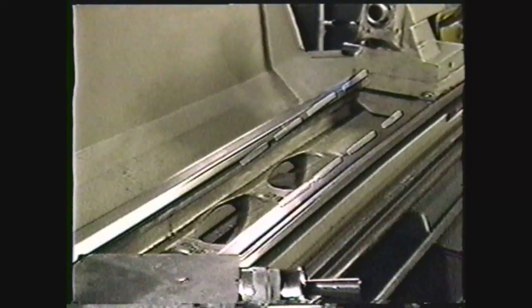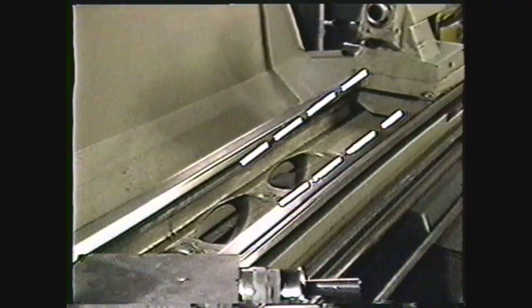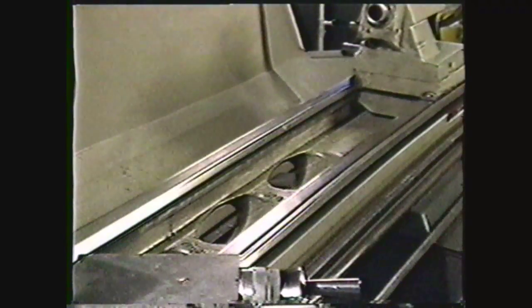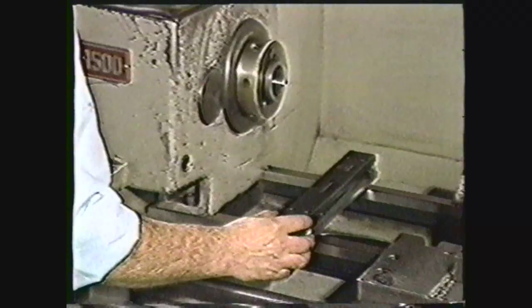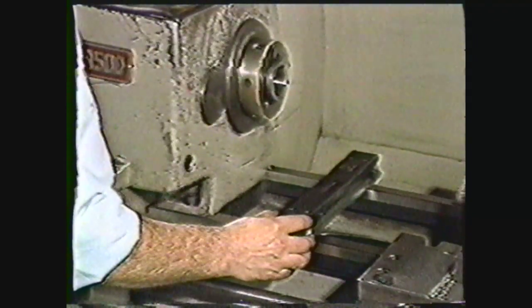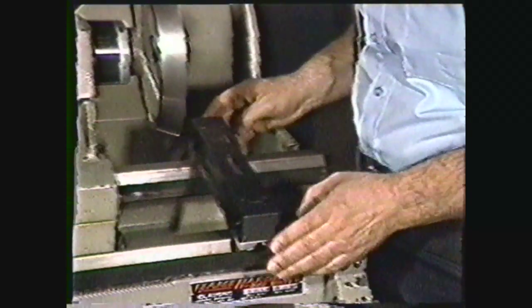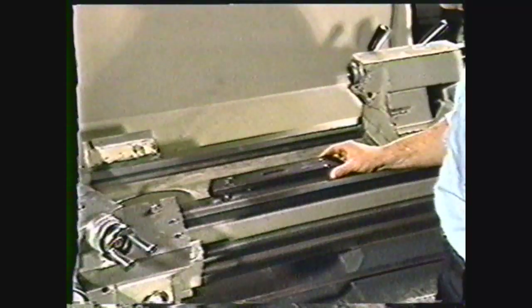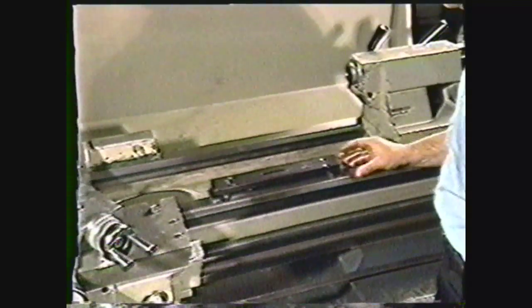It is important to check your lathe regularly to make sure it is level. A very small amount of twist on the lathe bed makes precision machining impossible. The manufacturer's setup manual will show you how to level a particular machine. But as a general rule, you should check for level across the ways at the left-hand or headstock end and at the right-hand or tailstock end. Now check for level lengthwise to the bed by putting the level on one of the ways.